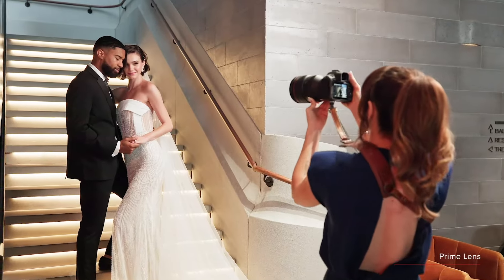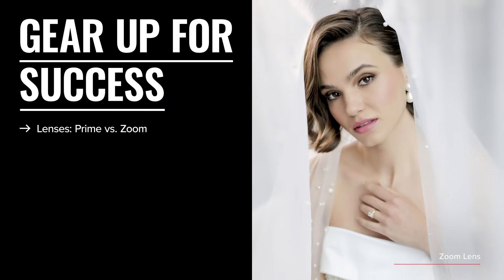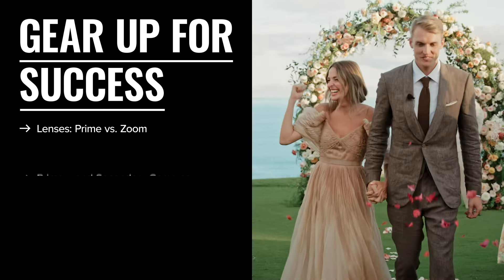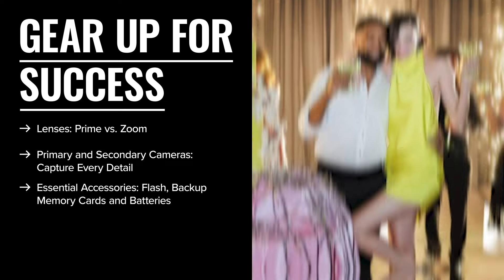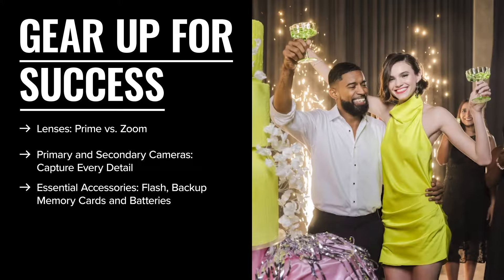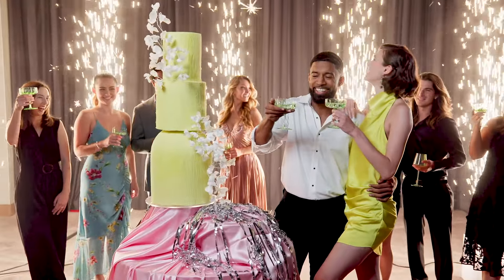The right gear is a must on a wedding day. Go with prime lenses for portraits and key moments, and zoom lenses for flexibility. Trust Canon cameras to catch all the details, and be sure to pack a Canon Speedlite for extra lighting, plus backup batteries and memory cards. Don't get caught without enough storage or power.